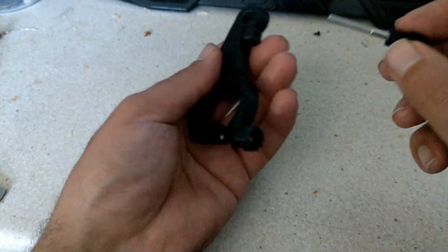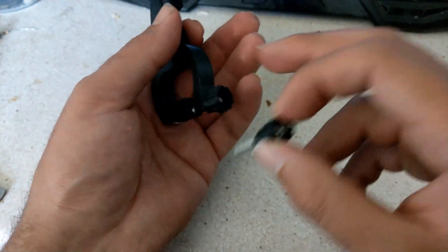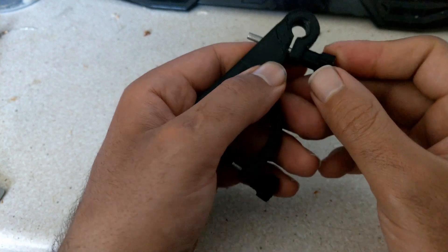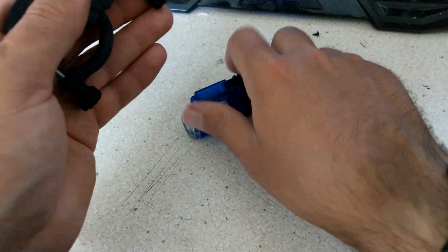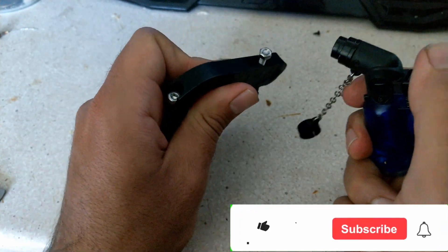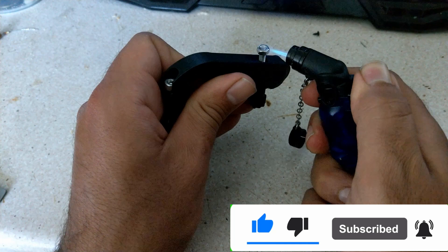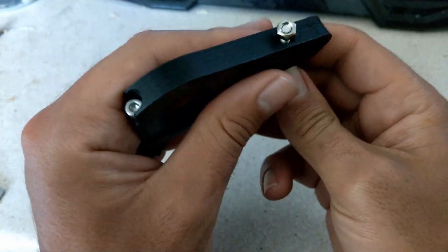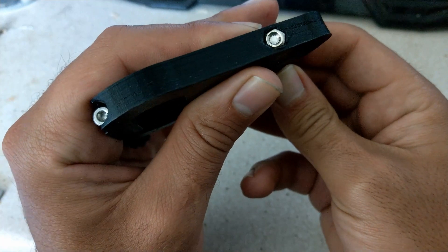Now let me show you how I place the bolts and nuts into the plastic parts. I simply use a lighter to heat up the bolt or nut, and when the part becomes hot, I simply press it into the plastic part.